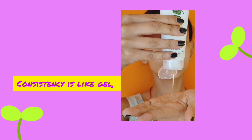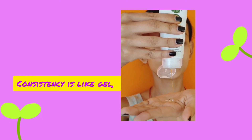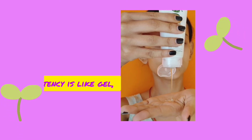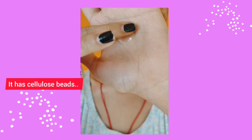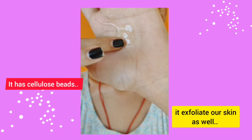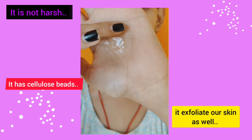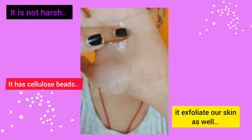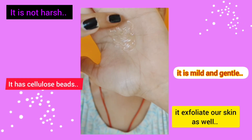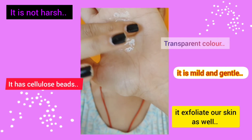Now let's talk about the consistency of this face wash. It has a gel-based consistency — it is kind of thick, as you can see. I like the texture. It has cellulose beads which are visible and which exfoliate our skin, and the beads are not harsh at all, which is good. It has a transparent color, as you can see, and it is very mild and gentle on the skin.